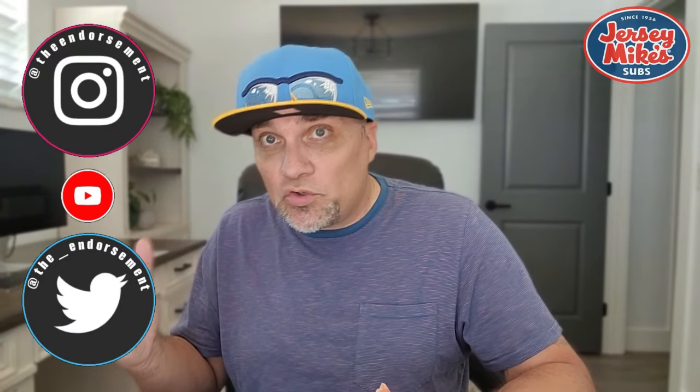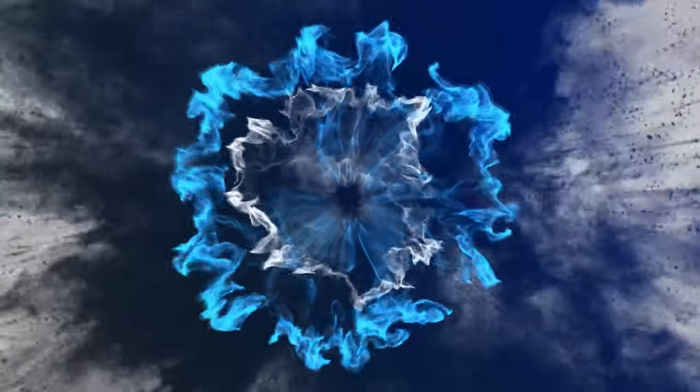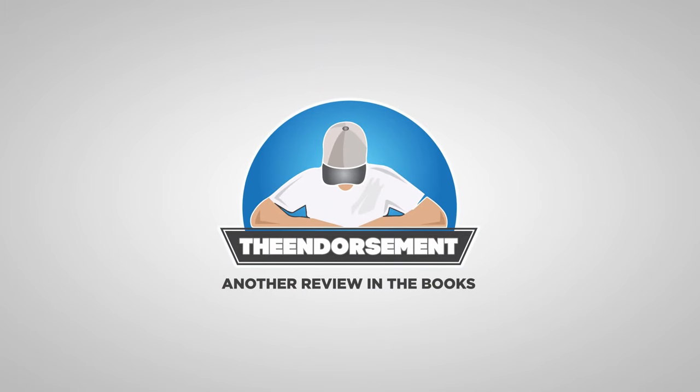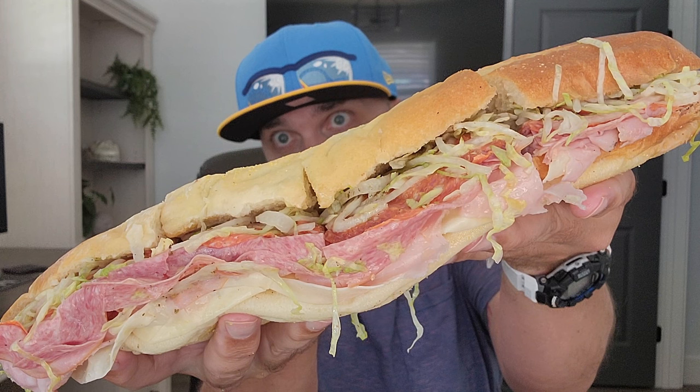Another review in the books. Please like, comment, share, and subscribe. Also, please do not forget to check me out on Instagram and Twitter — that is social media, getting the word on my channel out to the masses. In closing — the original Italian, I love it. I love Jersey Mike's — again, top tier. Thank you so much. I hope you enjoyed this video. Lunch with the endorsement — we'll see you soon with some more reviews. Bye.